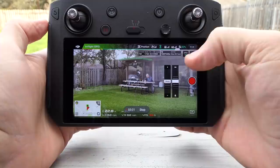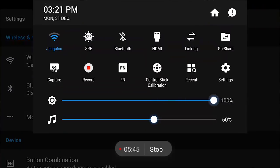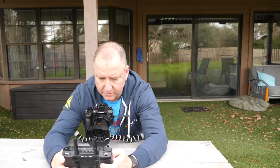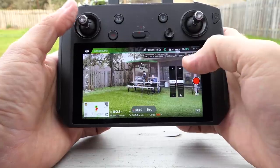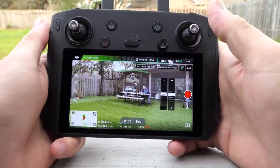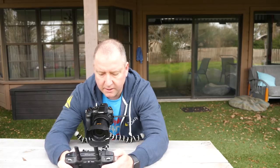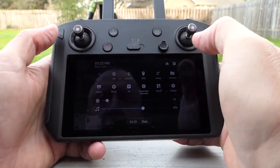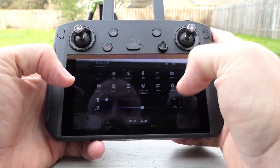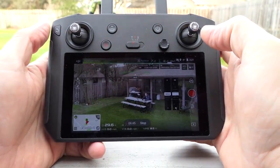Let me go ahead and turn the brightness up to 100% — adaptive brightness is off. Let's go back to the DJI GO 4 app — there we go, that's brightness all the way up. And now let's turn the brightness down to 6% — there's what it looks like at 6%, it's pretty dim.